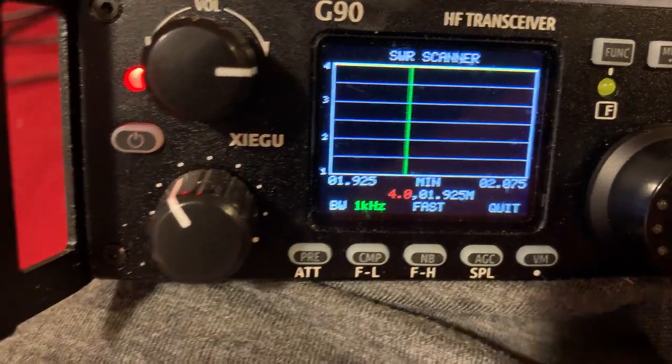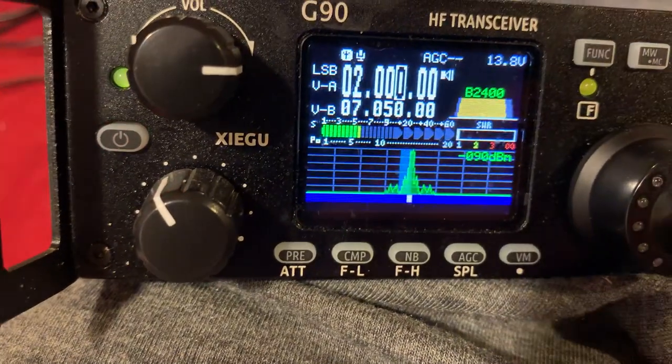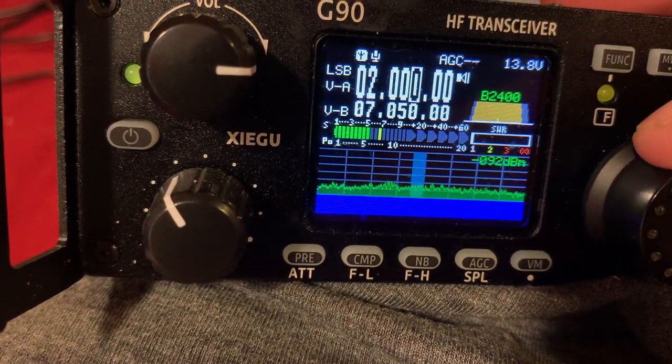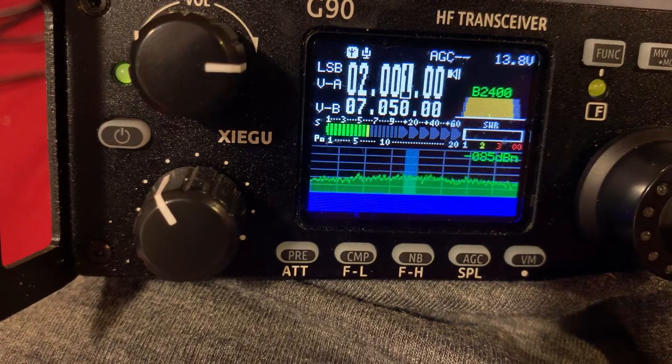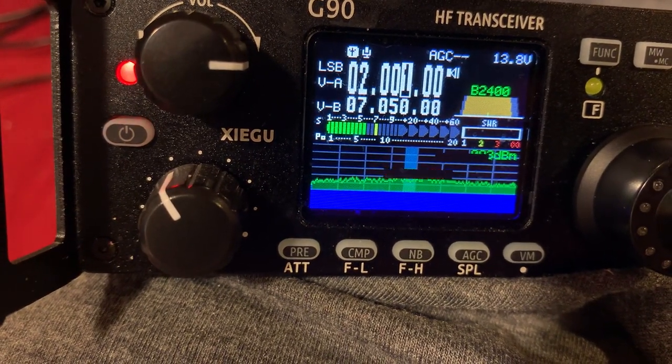It goes back up there to 4, but it really is at 1 when you go to transmit — even though it says 4, for some reason it goes down. And the cool thing about this radio: if you go out of band it won't let you transmit on a non-ham frequency, which is really cool.